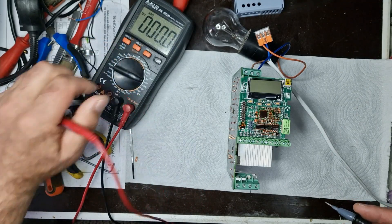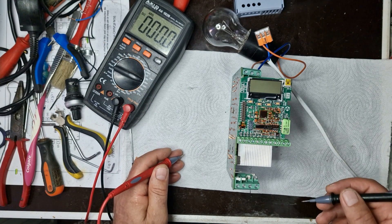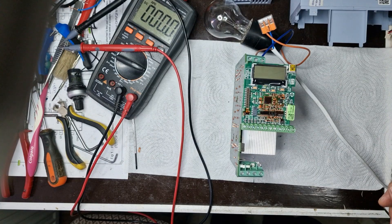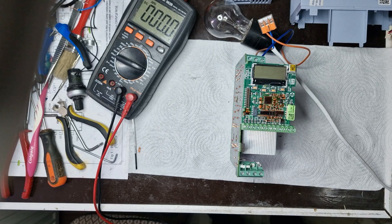I will check if there is voltage present on the control side. If the voltage is present, it means the power supply is working correctly. Otherwise, I will focus on inspecting the power supply itself.